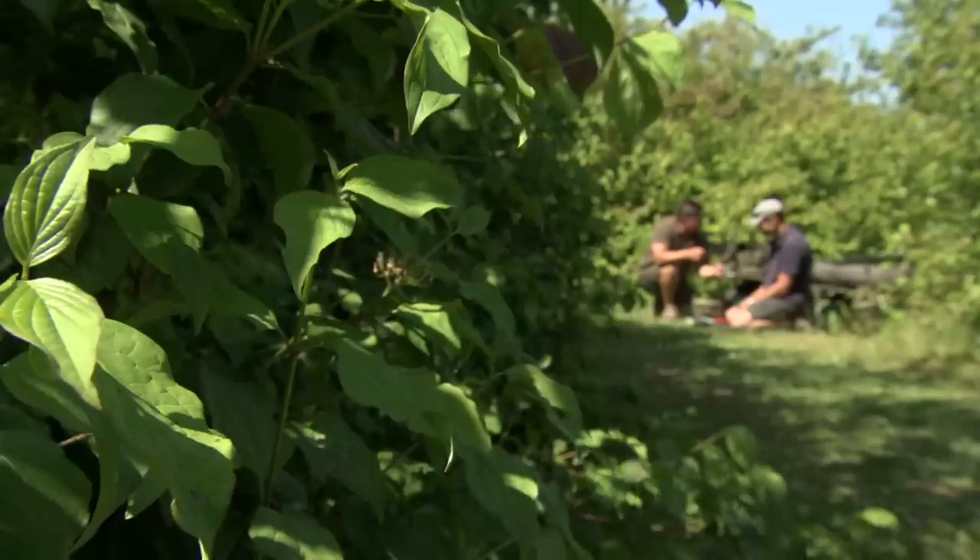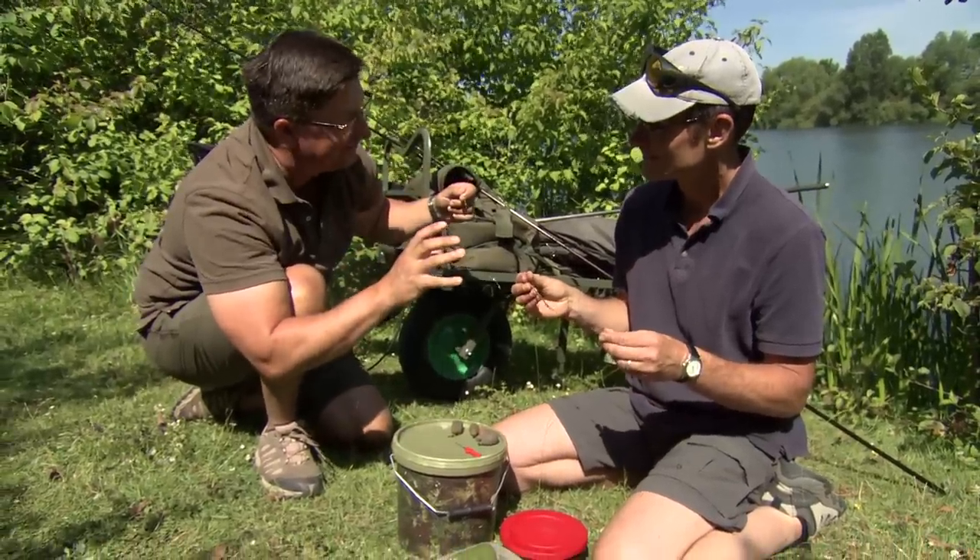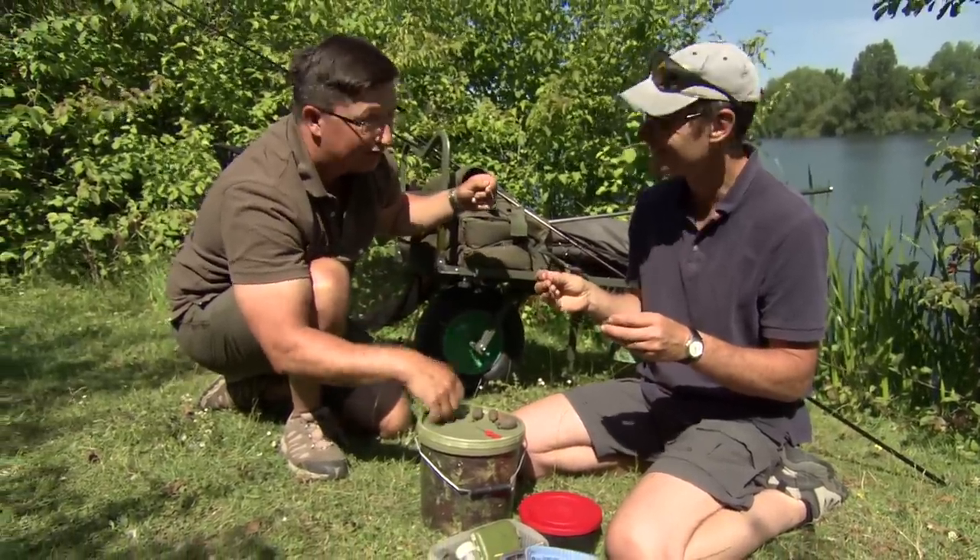I'll go and tie up something similar to that based on what you've just said. I had a two-ounce lead on so I'm going to put a much heavier one on, get something together and then we'll creep up there together. I'm looking forward to seeing it — see you in a minute.